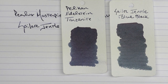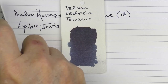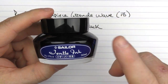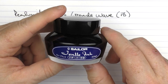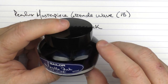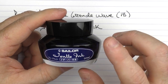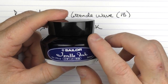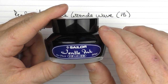This is Pelikan Edelstein Tanzanite, which has a little more sheen to it, and here is one of the more popular blue blacks, Bung Box 4B. This is what the Sailor bottle looks like. While I love their ink, this bottle design is probably one of my least favorite bottle designs — not for looks, but because it is so shallow that it is almost impossible to use with certain pens and nibs. I find myself having to decant the inks into other containers from time to time. Love the ink, just really not a fan of these bottles.